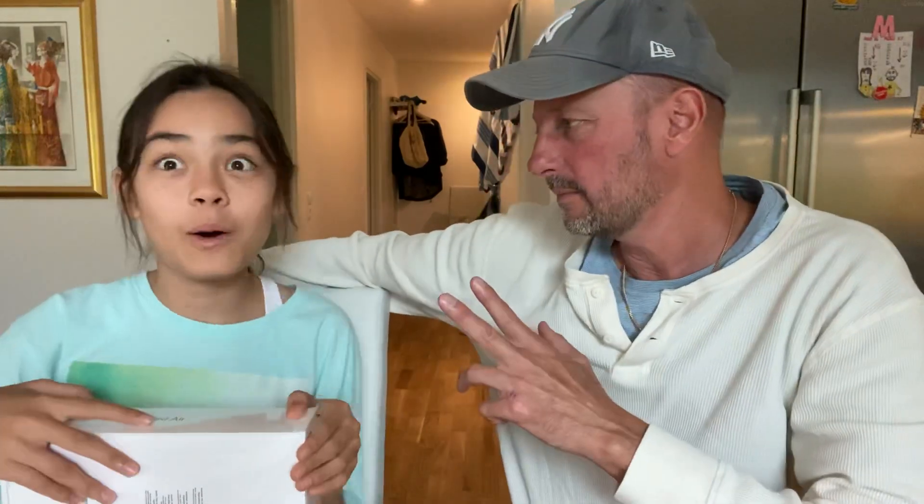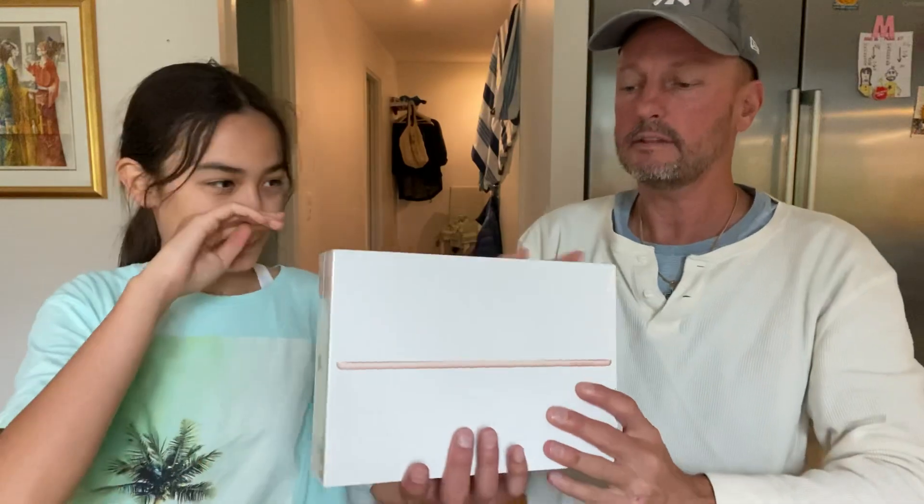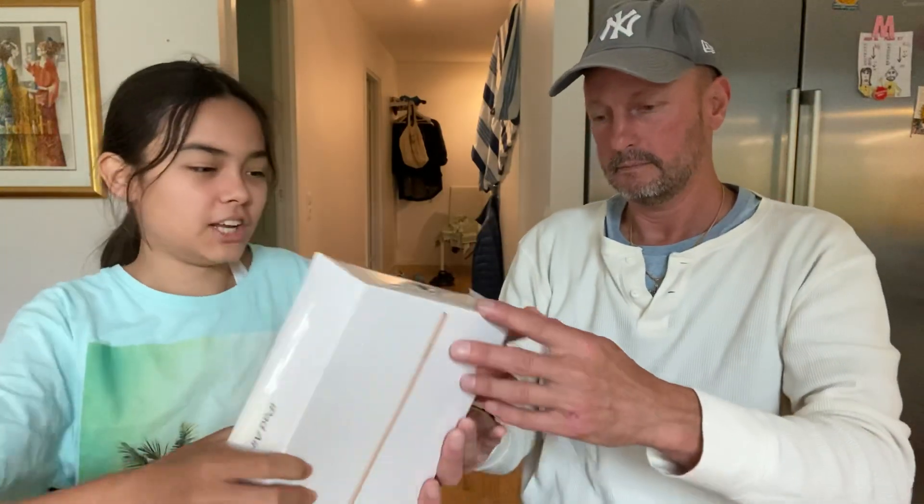Hello, this is Michael and this is Paula, and we are going to unbox the iPad Air 2019 third generation. This is the box — I bought it today and we are going to open it up.